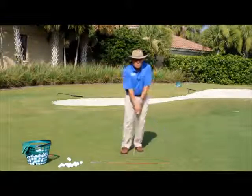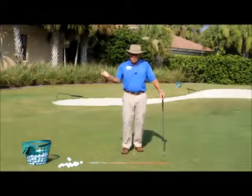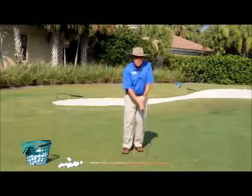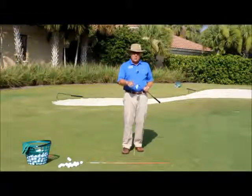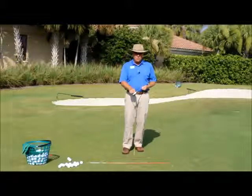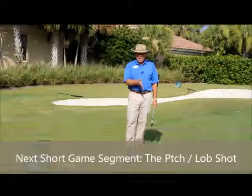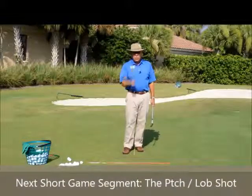That's the easiest thinking for your chip and run: keep the club vertical, keep the wrist joints quiet, and swing the club more like a pendulum — semi like your putting. You'll always have good impact with the bottom of the club hitting the ground and the club face hitting the back of the ball at the same time. Probably the second most important shot in golf in my opinion, putting being number one. We're faced with a lot of these shots next to the green every day, so get to work on it.